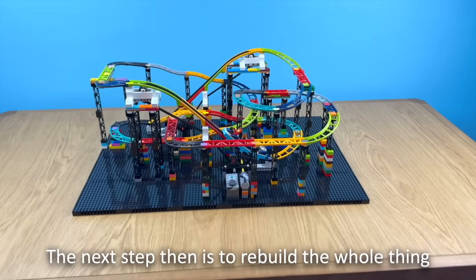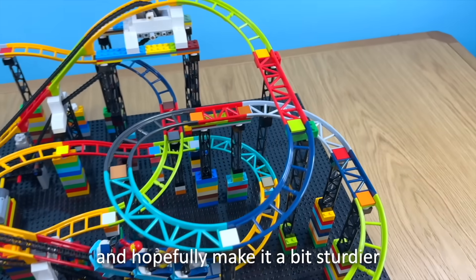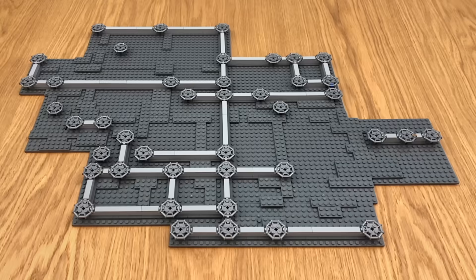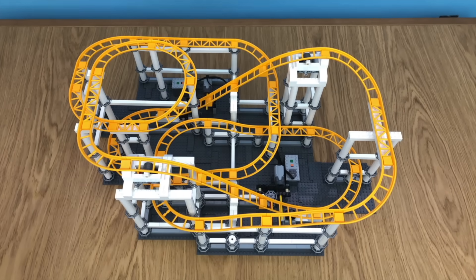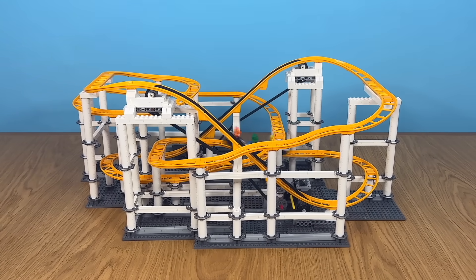The next step was to rebuild the whole thing with less erratic colours and pieces, and hopefully make it a bit sturdier. This time I built a more tailored base and adopted the strut system from LEGO's red and white design. I then built upwards using white columns and cross beams, and opted for the Loop Coaster's yellow track. The end design looked simple, sleek and stunning — and again most importantly, worked flawlessly.